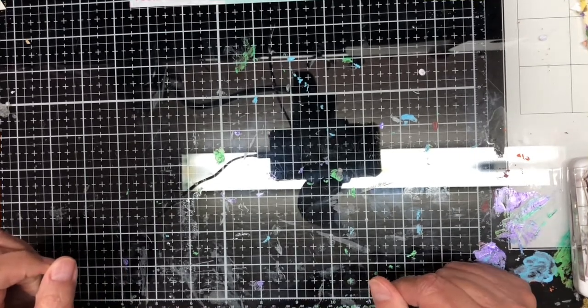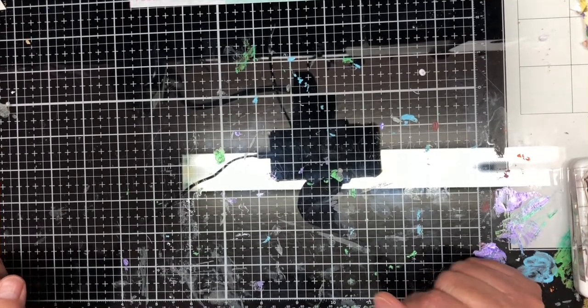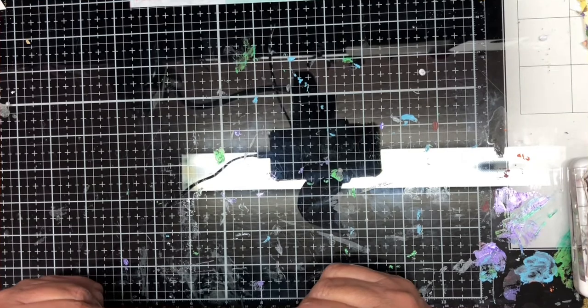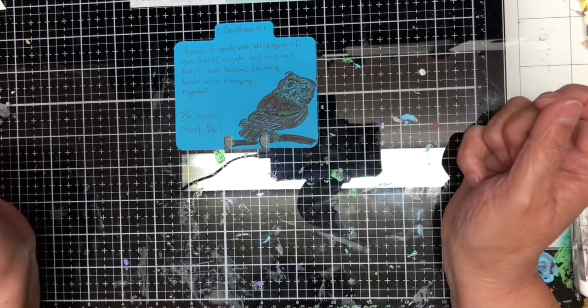Good morning YouTube peoples! It's been a while since I've been on here, but I wanted to start something a little new today — a 10-day Bible journaling challenge. Today I did 1 Corinthians 13:1: 'Though I speak with the tongues of men and of angels but have not love, I have become sounding brass or clanging cymbal.' I wrote 'be more Christ-like,' stamped an owl, and used my brush marker pens to color it up.